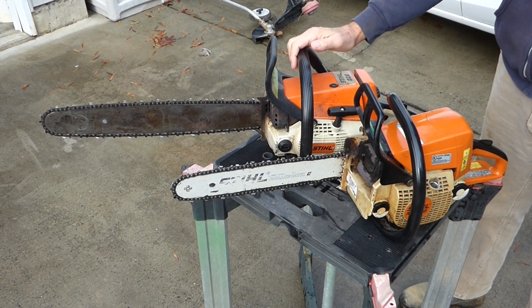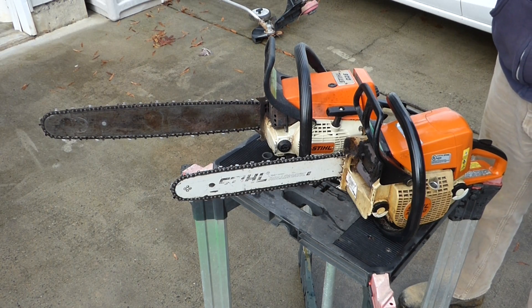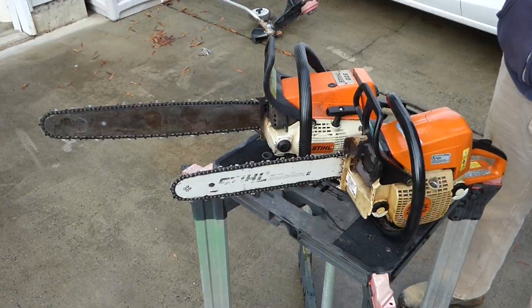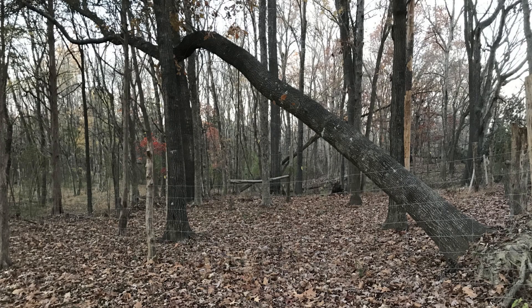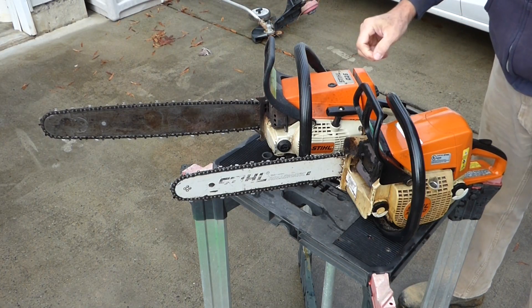I was out in the woods cutting down a difficult tree. It was alive but a big windstorm had tipped it over to about a 30 degree angle, so the root ball was pulling up on it and the tree it was hung up in was pushing down on it — so I had it going in two different directions.